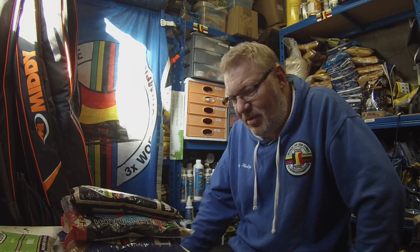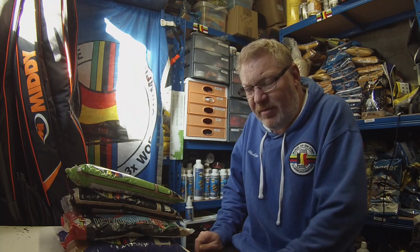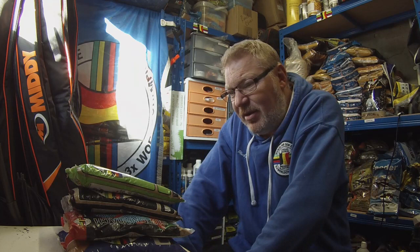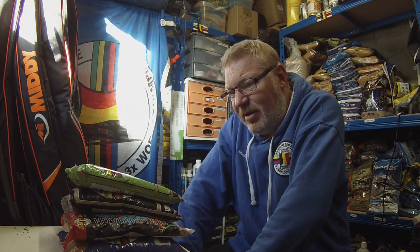The last one is another old mix: Beet. I've used this pretty much anywhere — rivers, canals, and lakes. In the feeder, I've caught a lot of bream on that over the years, just using it in the feeder with brown crumb. It is like a medium heavy mix so you can use it on deeper canals, deeper lakes, that kind of thing. Or if you're on a river that's not too fast, not bombing it through, you can use it on there as well.